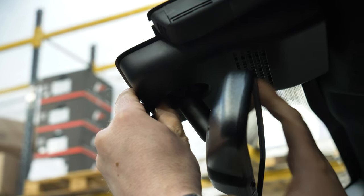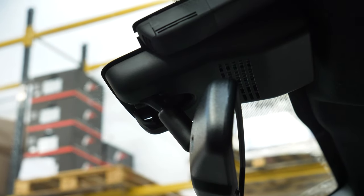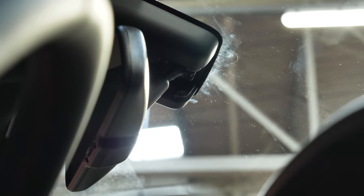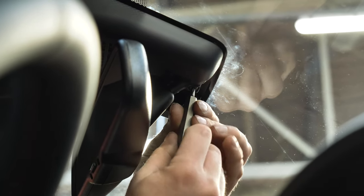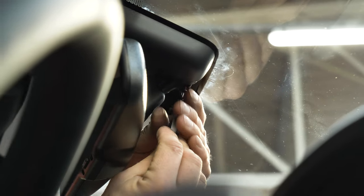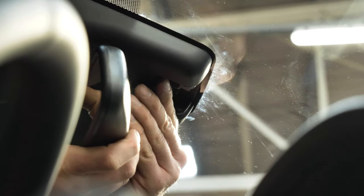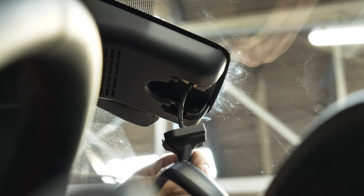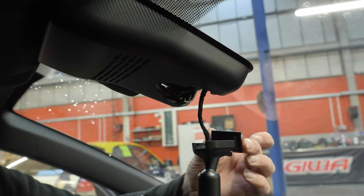Now let's get straight into fitting it. Firstly, remove the standard cover by gently pulling towards the windscreen and it will pop off. This will then reveal the retaining screw, which will need to be removed with a torx screwdriver. Once removed, you then slide the mirror towards yourself and it will easily come off.